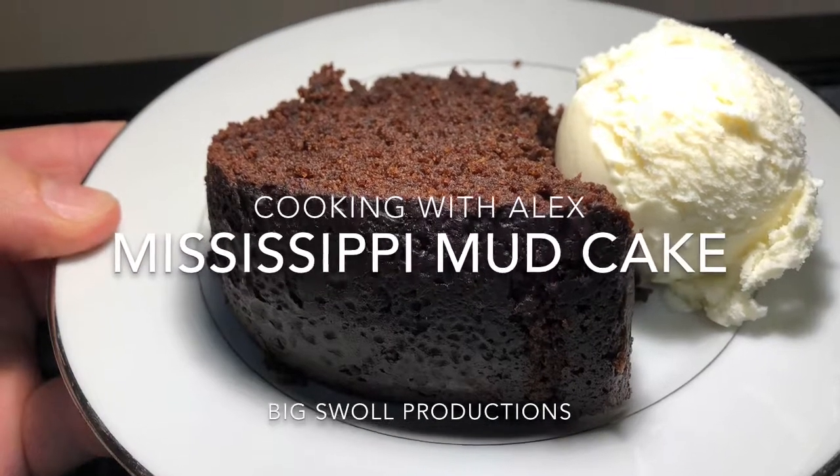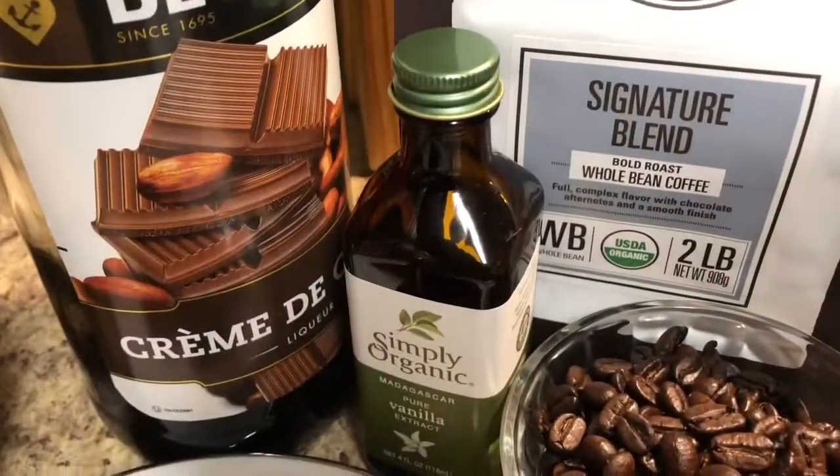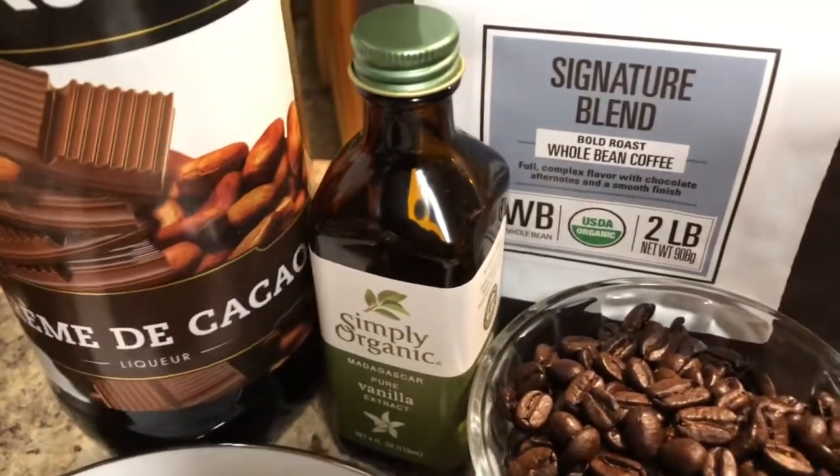Alright y'all, today I'm going to show you how to make that Mississippi Mud Cake. First thing you need to do, get all them ingredients together.